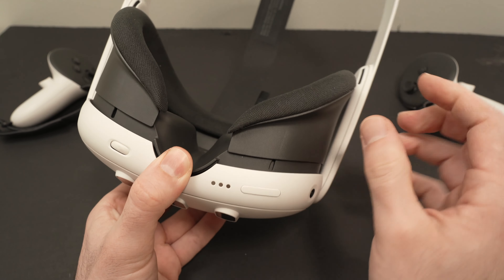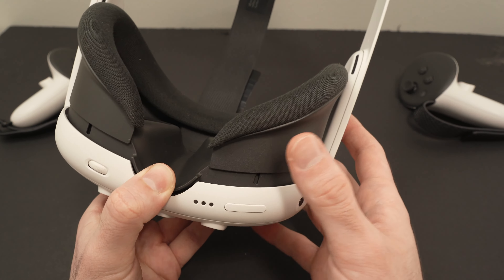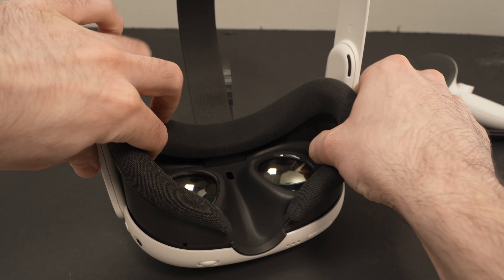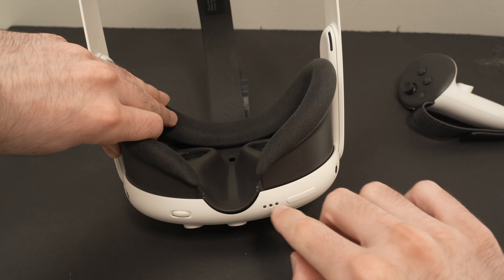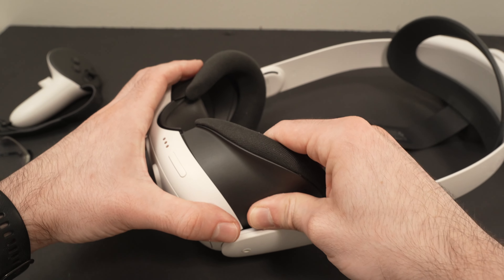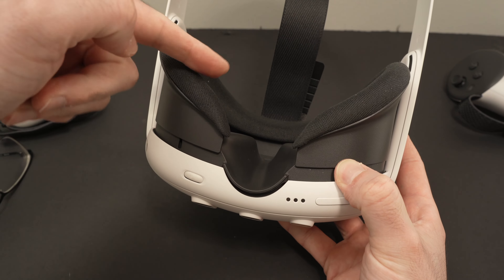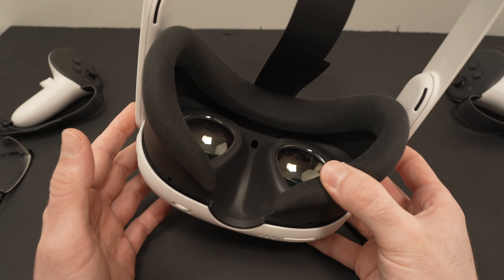Another thing you can adjust is the space between your face and the lenses. On the Quest 2 it came with a lens spacer, but on the Quest 3 we can adjust the face mask itself. On each side there is a button — press both bottom buttons and push the mask to reduce or increase the space. This is great if you have eyeglasses; just push the button and extend it to create more space. Sometimes this makes everything look a lot sharper depending on your situation.